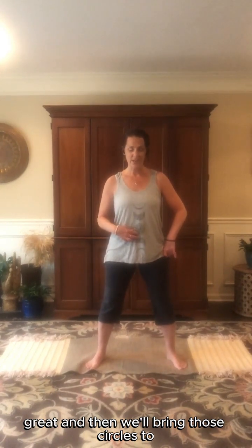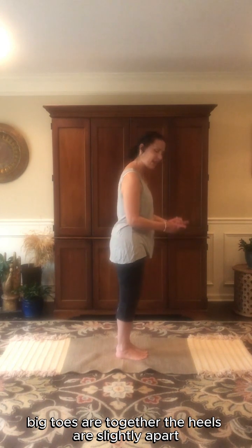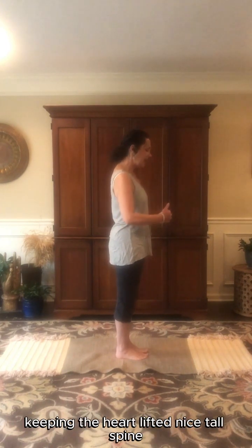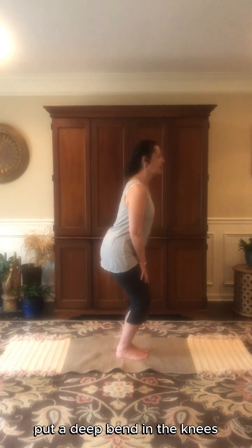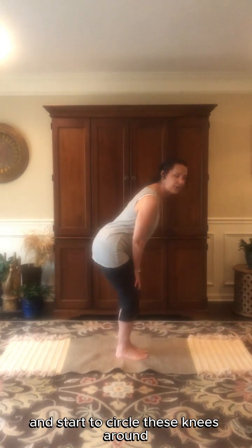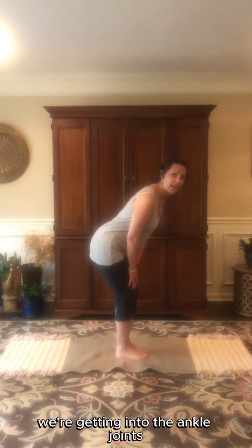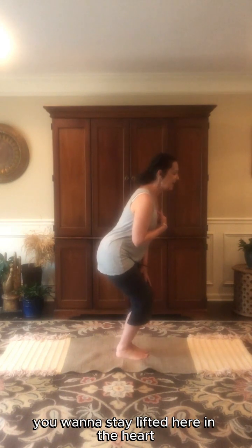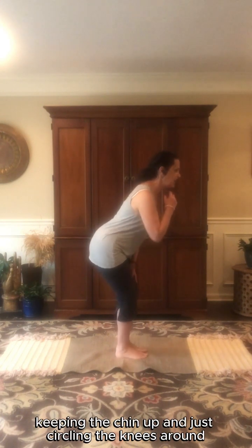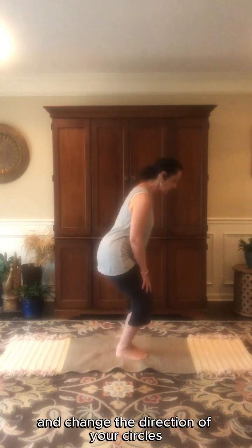Bring those circles to stillness. Step the feet together — big toes are together, heels slightly apart — keeping the heart lifted, nice tall spine. Put a deep bend in the knees, let the hands slide down to the knees and start to circle the knees around. The focus here is really the ankles — we're getting into the ankle joints. Stay lifted in the heart, keep the chin up, just circling the knees around, then change the direction of your circles.